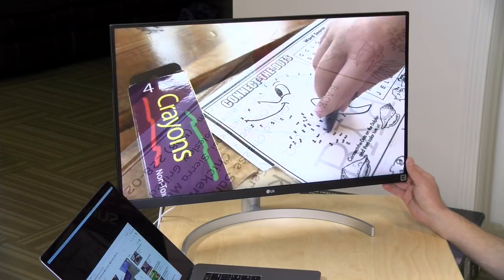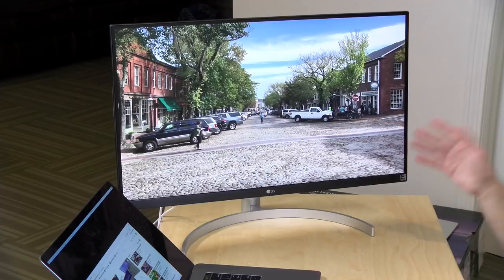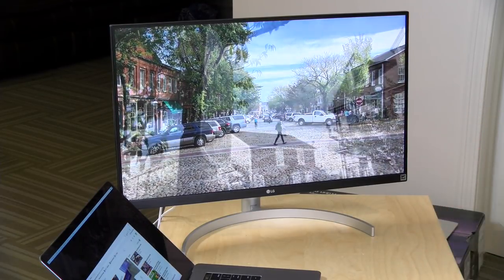It does not support Nvidia G-Sync, however, and the spec sheet says it supports FreeSync over HDMI, so if your Xbox supports FreeSync, it should work with this display. Brightness on this one is 350 nits, which is actually pretty nice for what I've seen from LG displays in the past. By comparison, an iMac 5K typically runs around 500 nits, so not as bright as a Mac display, but I think more than adequately bright enough for most tasks.